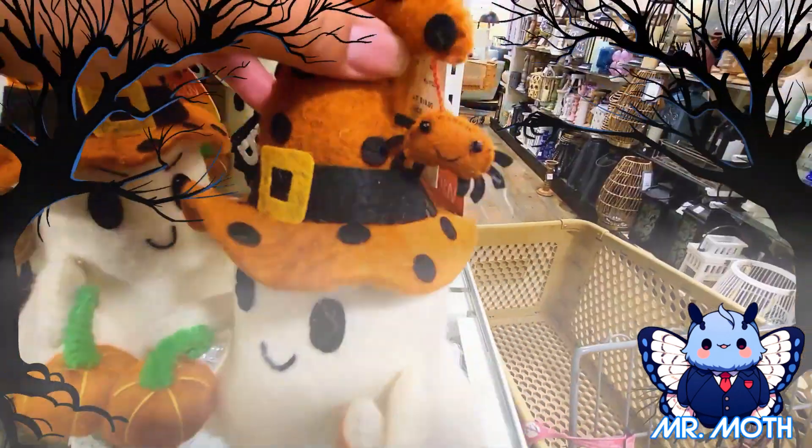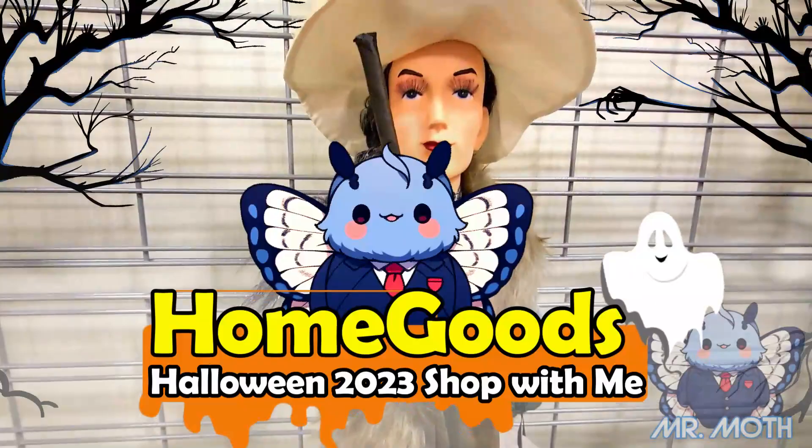Hey guys, Mr. Moth here. I did some Halloween shopping at HomeGoods. These clips are from different days and two different HomeGoods. Please enjoy.